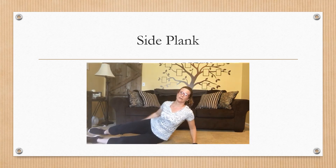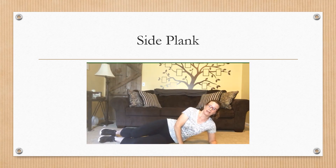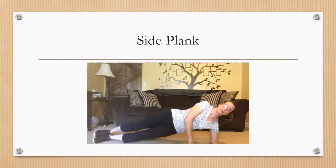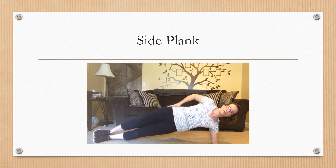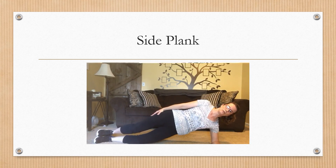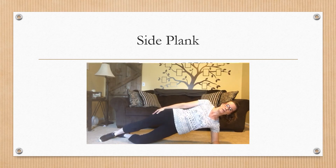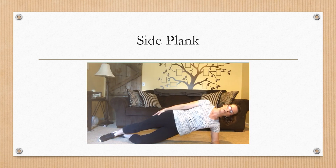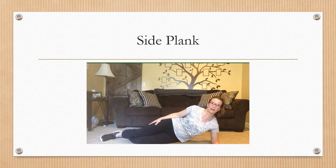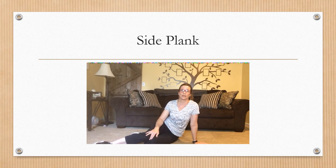Start by laying on your side and place that elbow underneath your shoulder. Bring your hips off the ground so you're in a nice straight line. If this feels a little too stressful, you can put your bottom knee on the ground and still focus on maintaining that alignment — that'll take some pressure off the spine. Hold this for about 15 seconds, then come back down and repeat. Slowly start to build up your time as you're getting a little bit stronger.